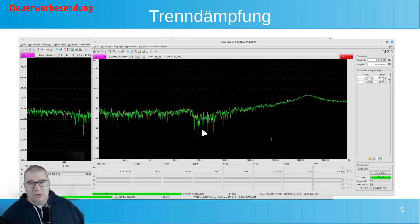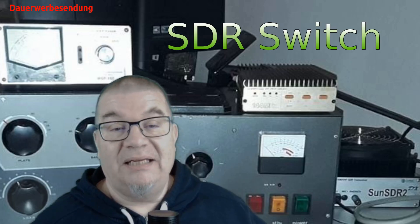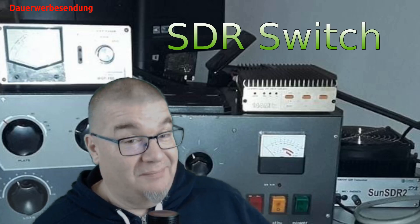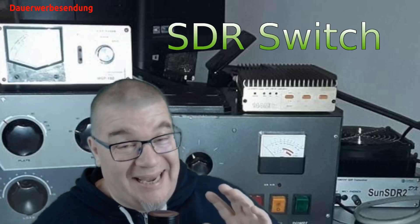Bestätigt habe ich auch hier bekommen. Ich habe jetzt mal bis 200 MHz gemessen. Den Anstieg den wir hier am Ende haben, auf dann ungefähr minus 50 dB – also alles in allem sind die Messwerte plausibel. Eine wichtige Funktion die wir natürlich haben ist die VOX. Wie funktioniert die VOX und wie tut sich das alles in der Realität handhaben?